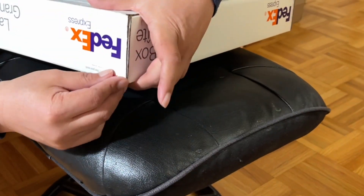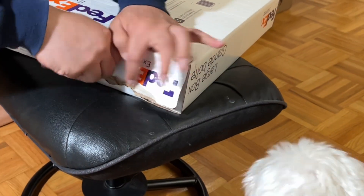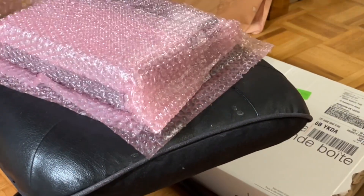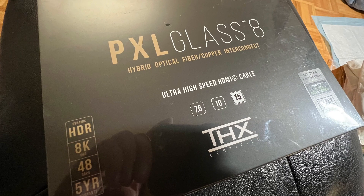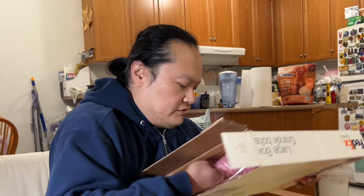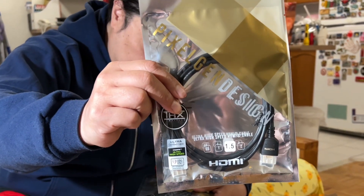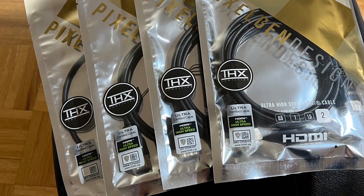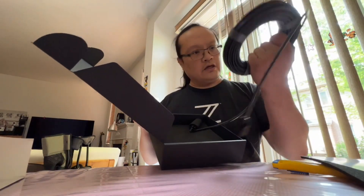Let's open this up. I got this — and these would be more cables for the other two. Two meter THX 8K, one and a half meter THX 8K, one meter THX 8K, and to complete the series, half a meter THX 8K. Let's open this up and here's the cable itself.